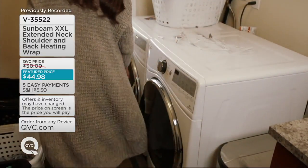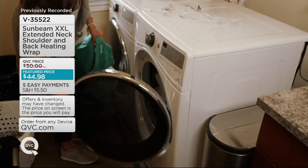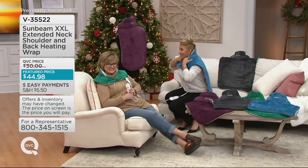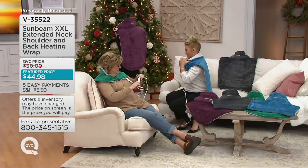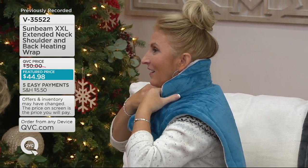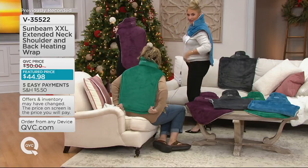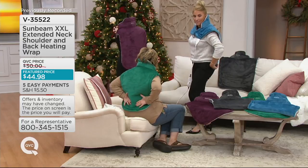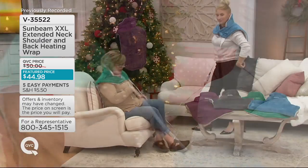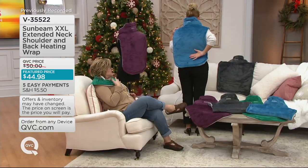The next feature is really the wow factor. QVC and Sunbeam have such a wonderful relationship that when customers start giving suggestions, it's so fun that we can actually listen and bring these items. I'm going to turn around so you can see how far down it goes — all the way down my back. It comes all the way down to my waist, which is so great. So if I'm sitting watching TV or doing a crossword or working on my computer, I'm sitting against this nice heated surface.